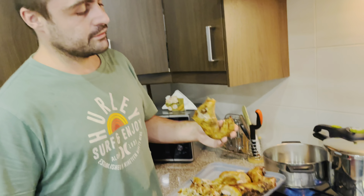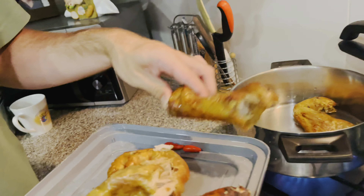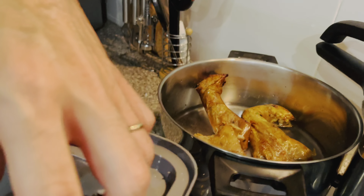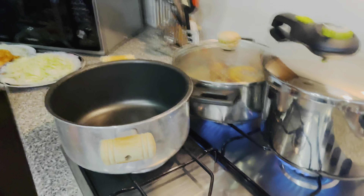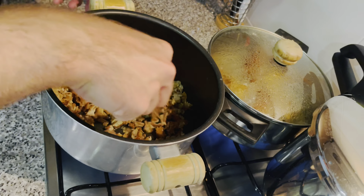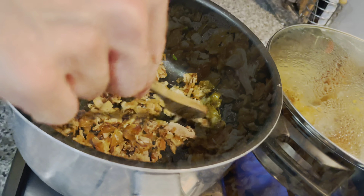I will start by creating an easy stock, adding the pork legs and the head into the pot. The fat from the pork skin will render into the pot and it is becoming crispy.